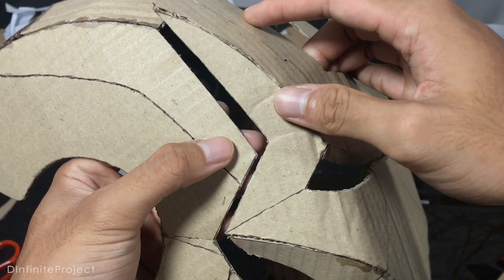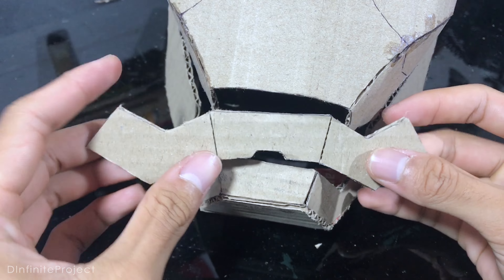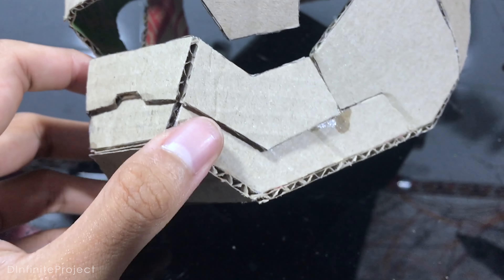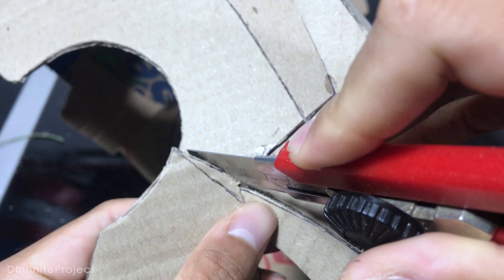Now glue the mask on the helmet, but don't put too much glue because it's just temporary — we are going to remove the mask again later. The chin part is also temporarily glued. As you can see, there is a gap on this area, and we are going to fix it. We have to cut this off and glue it again in its position, but make sure you cover the gaps.